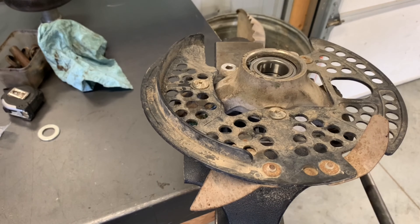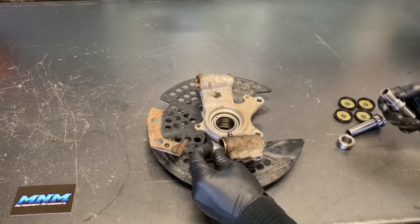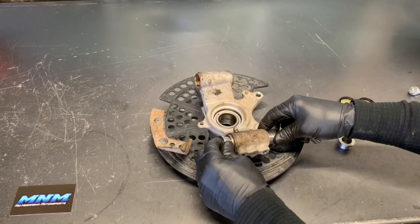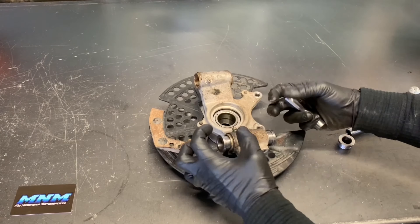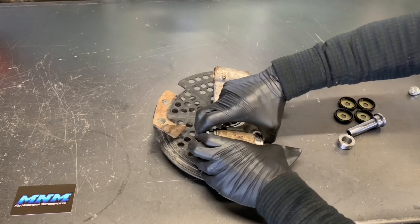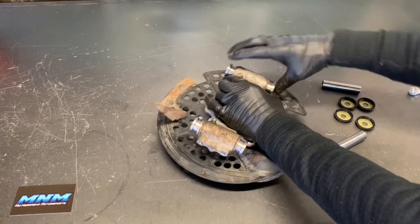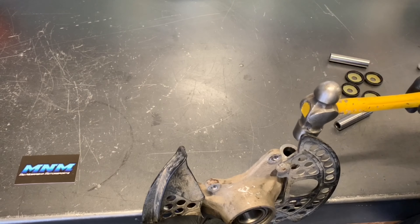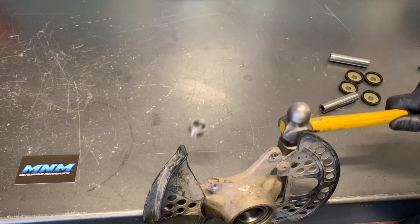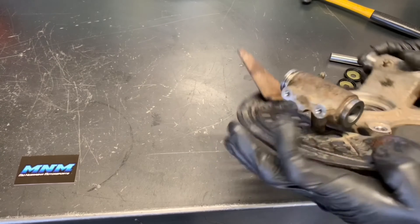We've got the area cleaned up and these new bushings are going to go back in here. You can actually put them in the freezer — sometimes that allows you to slide them in a little bit easier, similar to how we did with the bearings. It shrinks them down a little bit and allows them to slide into this aluminum carrier more easily. But most of the time, if this is cleaned out really well, these slide in fairly easily. Take a hammer and tap on them, but be really careful not to ding the bushings. Set them on the bench and tap down carefully, trying to get them in as straight as possible. A lot of times you'll just hear or feel them slide into place — just that easy.